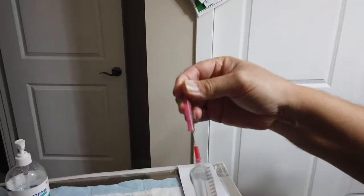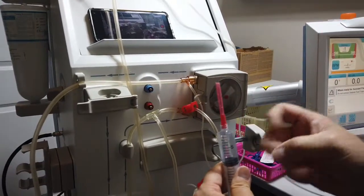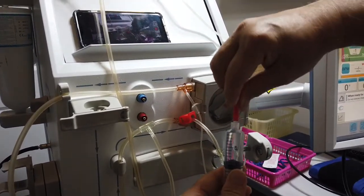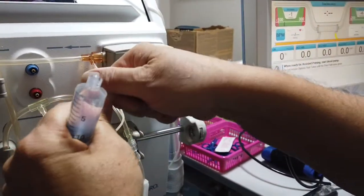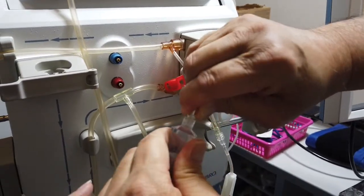Once that's done, I close the needle, give it a couple of taps to get the air out, push up until there's no air space left, tap again to confirm no air remains. I've removed the needle and protective cap together and tossed them in the sharps bucket. Then I unscrew the heparin line and screw the syringe into it, making sure it's nice and tight.